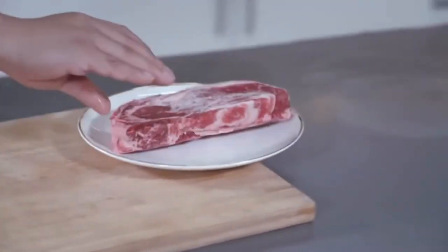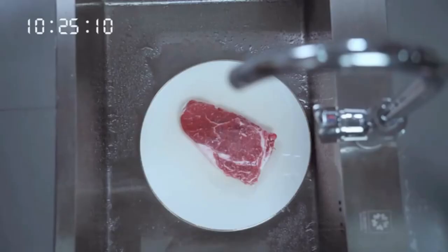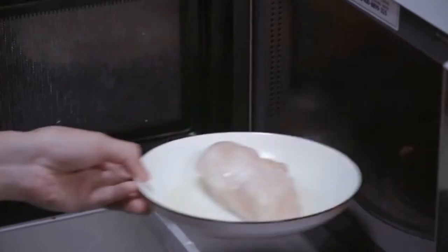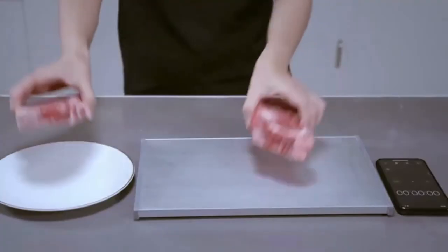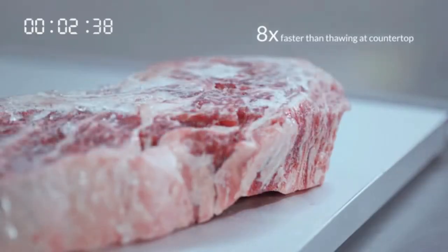Forget to take the meat out of the freezer? Take forever to defrost in cold water, or even worse, overcooked by a microwave. Meet IceGone, a defrosting tray that thaws frozen food 8 times faster than room temperature air.